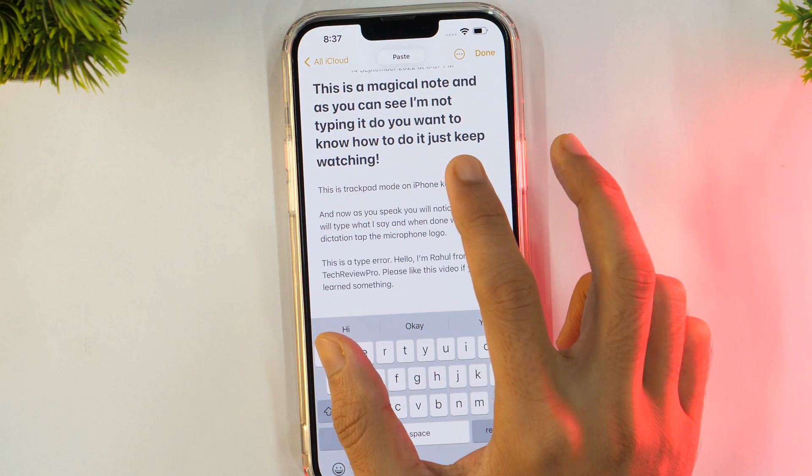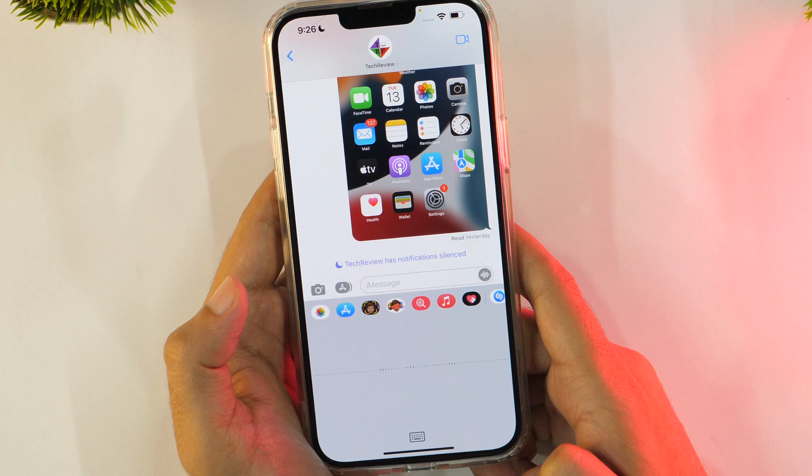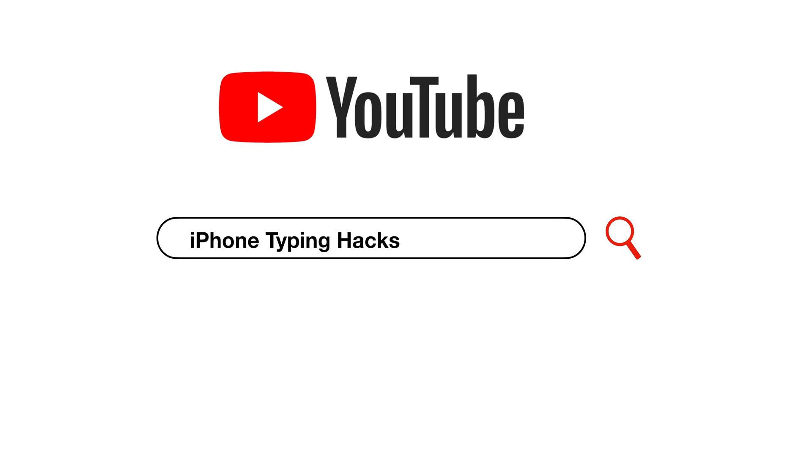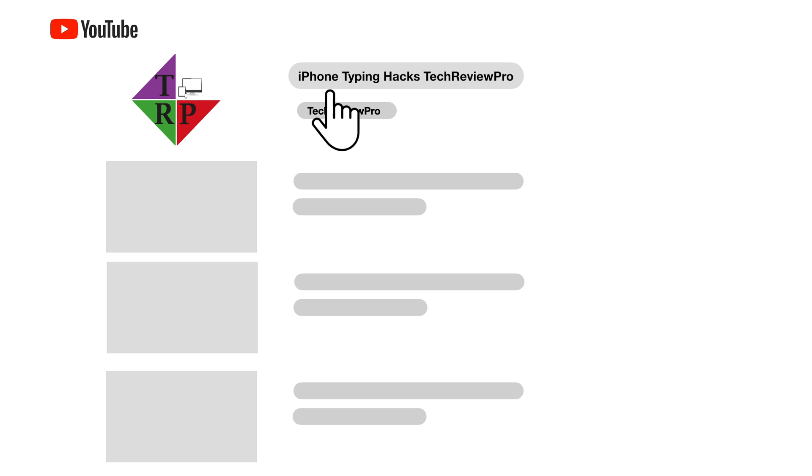Do you want to take your typing experience on iPhone to the next level? Make sure you watch this video until the end for some amazing iPhone typing hacks. Hey, what's going on guys? Rahul here from TechRub Pro, and in today's video you will learn some cool iPhone typing hacks to use your iPhone like a pro. So without any further delay, let's get started.